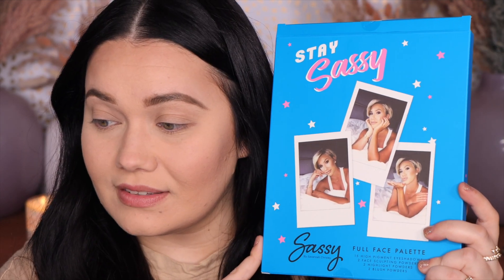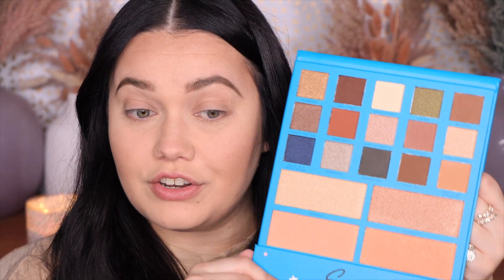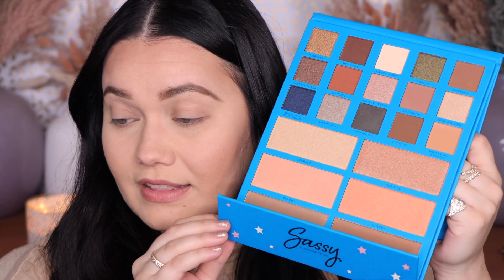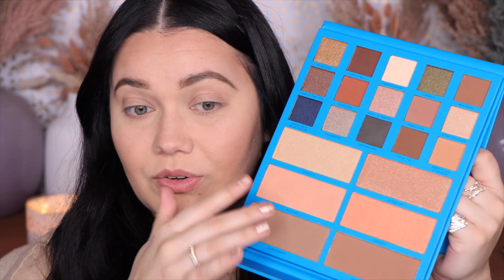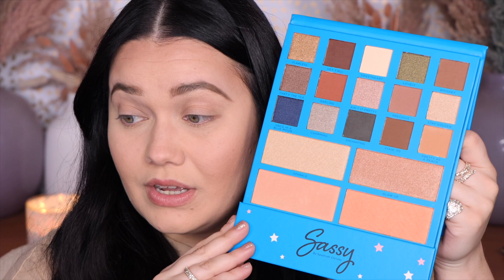Isn't that cute? Look how cute she looks — those little Polaroids. Really, really cute packaging. This is a full face palette. It comes with a ginormous mirror, so wonderful for travel. The top row is your eyeshadows, then you have your blush and your highlighters. You have bronzers down there, and I like that the bronzers can be covered — so you don't get highlighter dust or anything in them. Really, really cute.